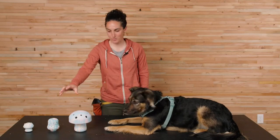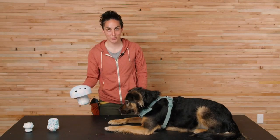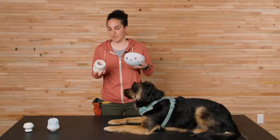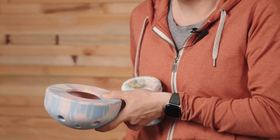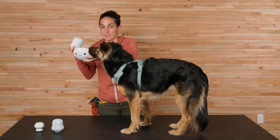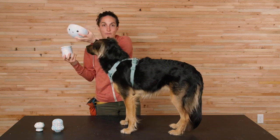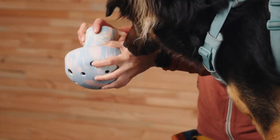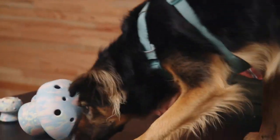Last but not least we have the Porcini toy. This is the largest toy in the collection and it's a durable chew resistant enrichment toy and slow feeder in one. All you have to do is pull apart the two pieces — you've got the cap and the stem. Toss in your dog's favorite kibble, favorite treats. You can even put wet food in there if you wanted to freeze it, and it holds up to 4.2 cups of food. Then you put it back together and you have an enrichment toy.